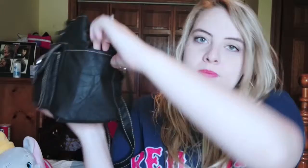Let's start with the outside of the purse. In this side pocket, I have gum — because as you can see, I'm a gum addict. And in this pocket, it's empty right now, but this is the pocket I keep my phone in because it's easy to grab. I'm always on my phone — either texting or on Instagram or Pinterest or whatever.